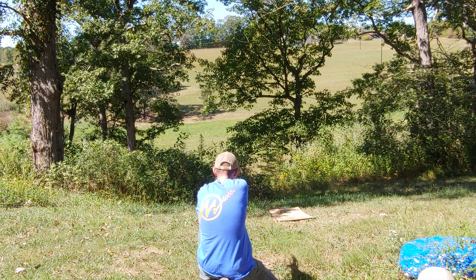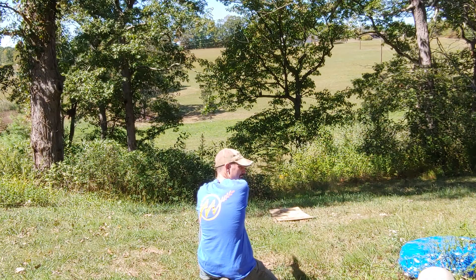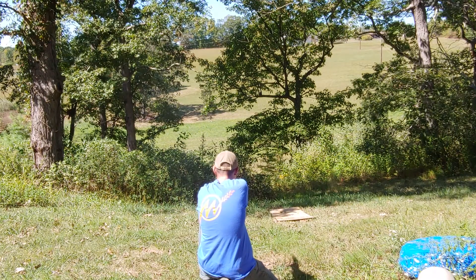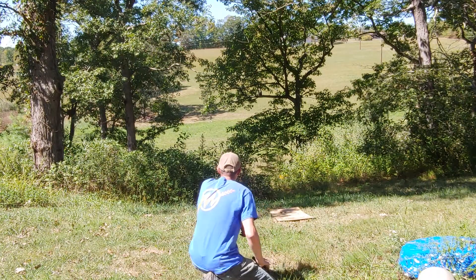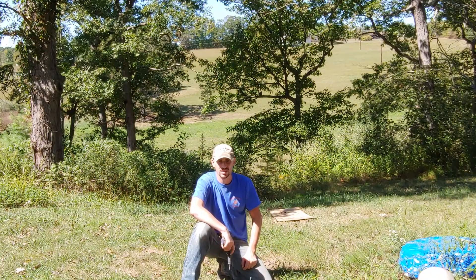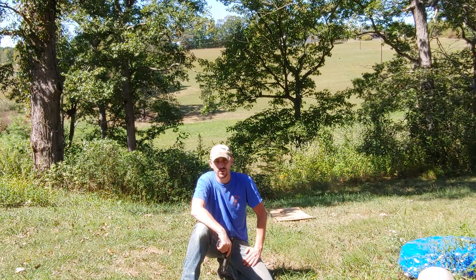That was right above it. There it is — did y'all just hear that? There it is again. That one hit the plywood. I hit that eight-inch steel target twice now. Granted, that's out of 15 rounds, but that's not so terribly bad for a .45.